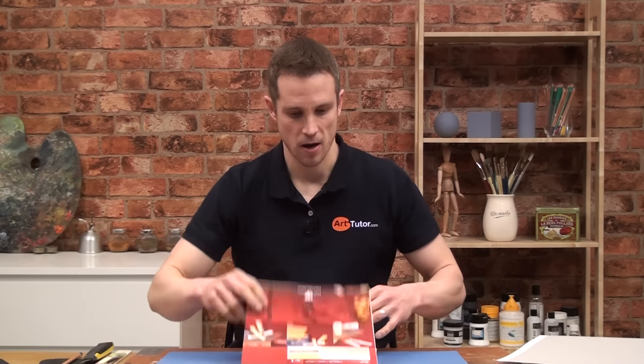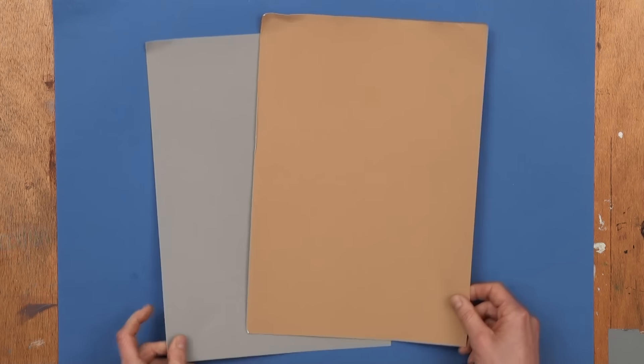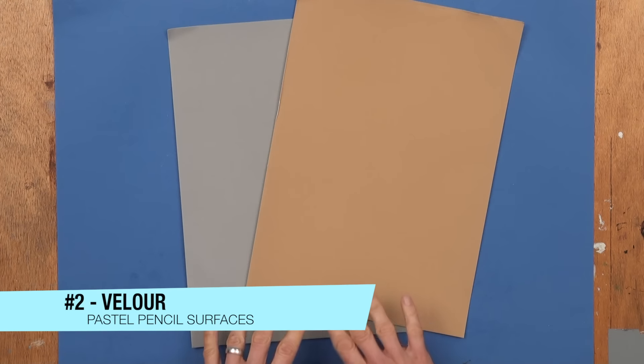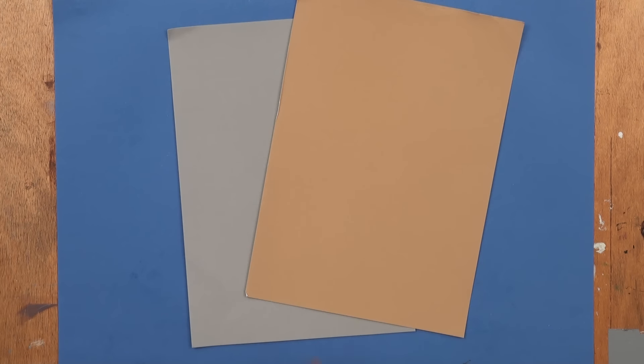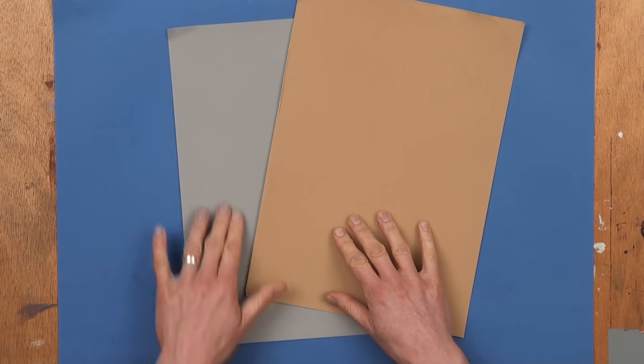The next surface I'm going to move right on from quickly, because it's no good for pastel pencils — this is velour surfaces. These feel very different from any other type of paper; they don't feel like paper at all. They've got a velvety feel with soft fibres. Great for really soft pastels, but for pastel pencils they're just too hard to adhere to. You just can't get any kind of vibrancy with your colours, and you're not going to be able to layer them. Move those quickly on — you'll be pleased about that because they're really expensive.